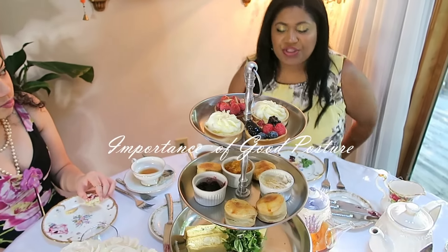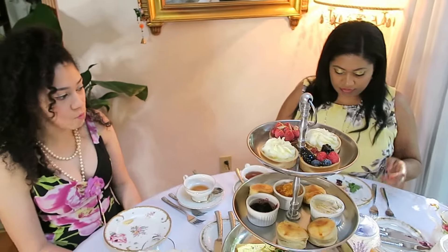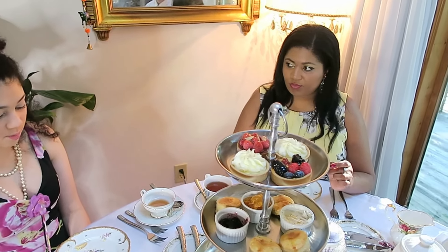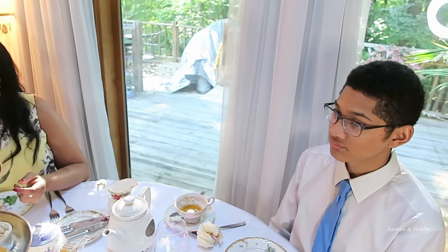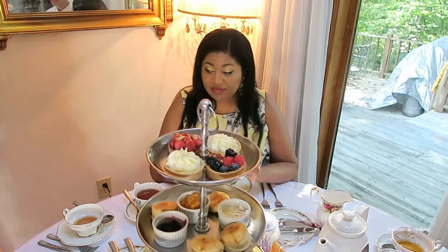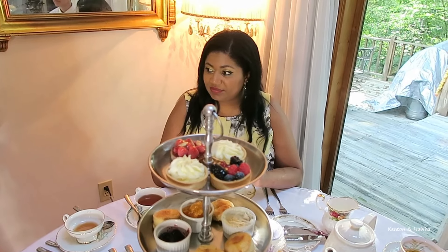Shoulders high, don't slouch — bring the food towards you, never move towards the food. Always elbows off the table. When you're sitting in front of someone, engage and look them in the eye — good posture is important not just at the table but for interviews and wherever you go, because that's how they see whether you have confidence and whether you're carrying yourself with gravitas.